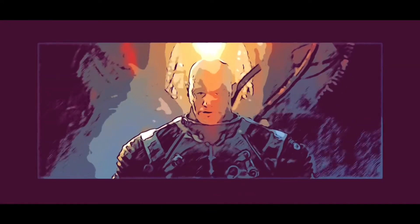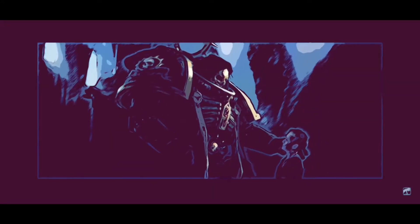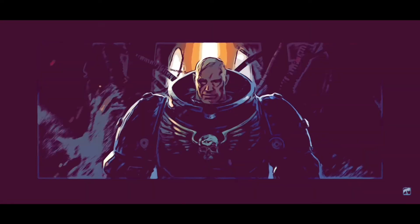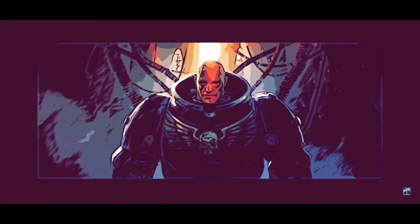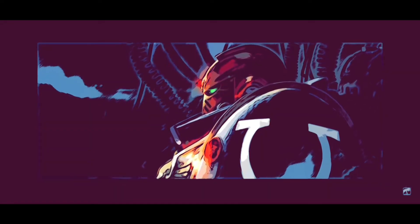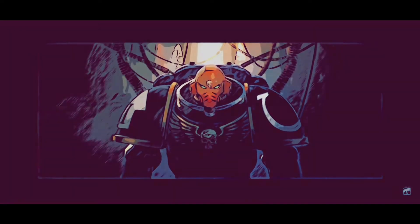They shall be my finest warriors, these men who give themselves to me. Like clay I shall mold them, and in the furnace of war forge them. They will be of iron will and steely muscle. In great armor shall I clad them, and with the mightiest guns will they be armed. They will be untouched by plague or disease.